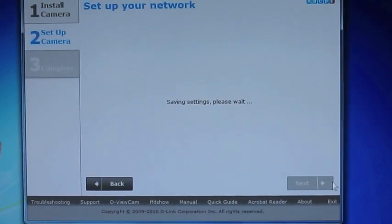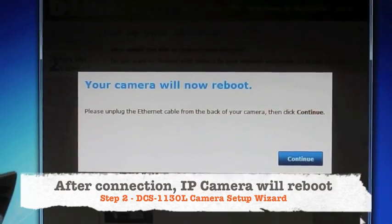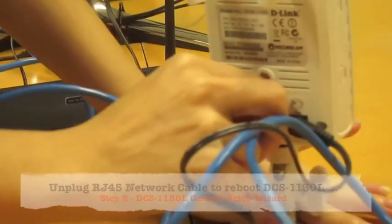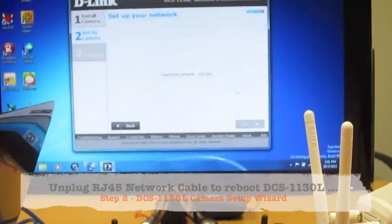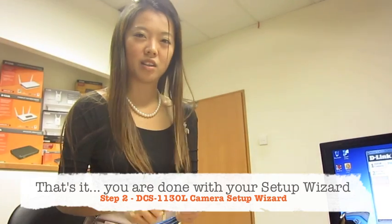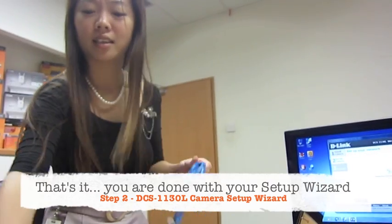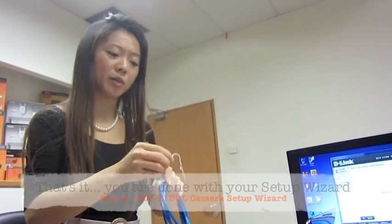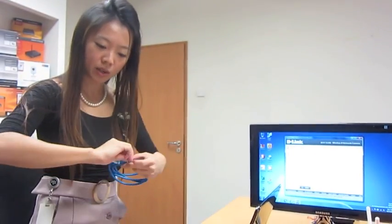We'll see if it connects. Now I unplug the ethernet cable from the camera and click continue. It's really, really simple — there's no more complex setup where I have to call technicians to come to my house. If this is the case, I'm sure anyone will be able to do it.